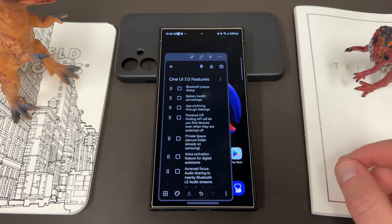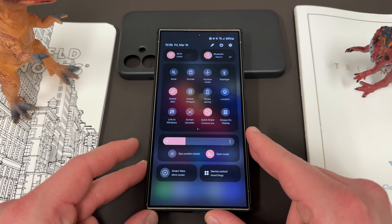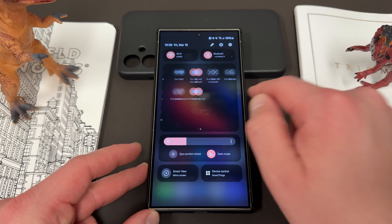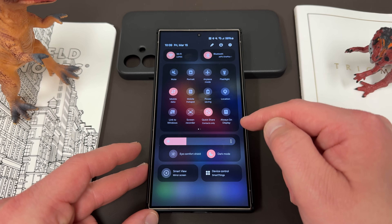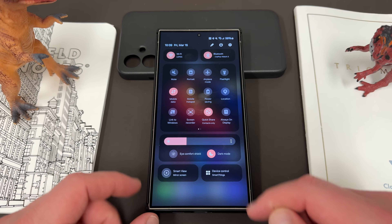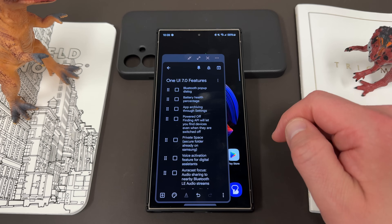Up next is the Bluetooth pop-up dialog. We already know you can long press on the Bluetooth icon in quick settings to get right into the Bluetooth menu. The Bluetooth dialog pop-up would allow you to get that full information and device list as soon as you connect any Bluetooth device. Some Bluetooth devices already do this, but this would make it a robust feature built into the Android source code — and it's something I could definitely see Samsung including in One UI 7.0.